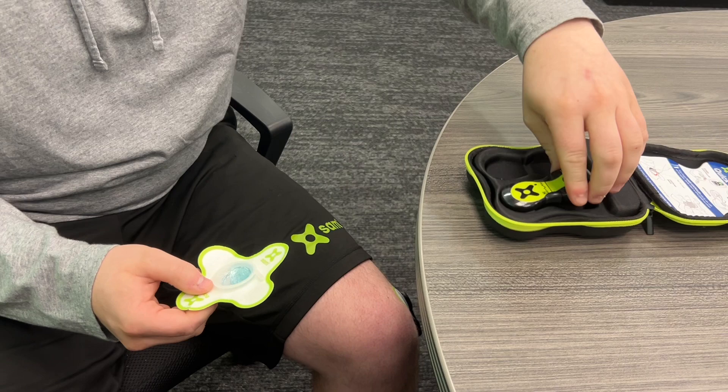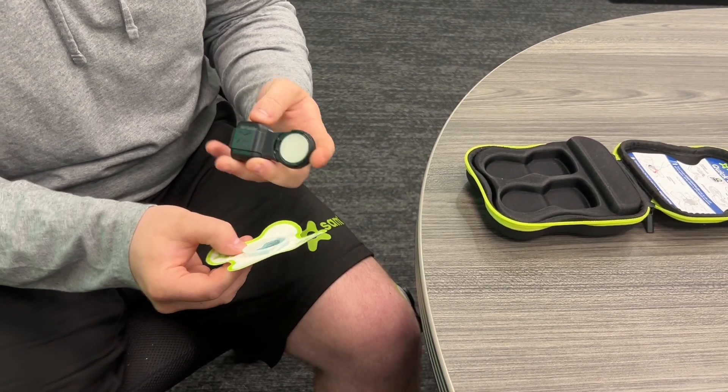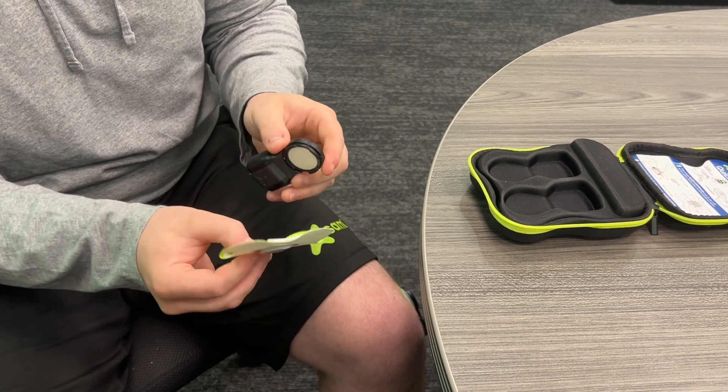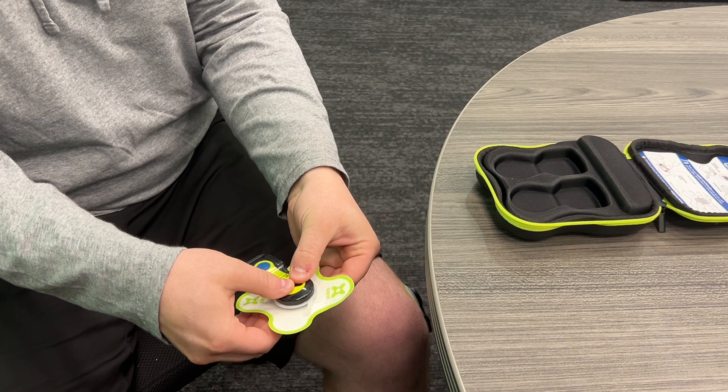The next step is to take the actual X1 device and place it into the patch. You have these four tabs — line them up within the well of the patch and snap it on like so.